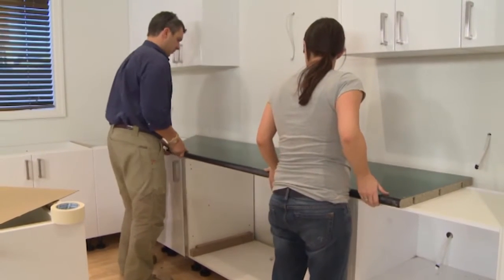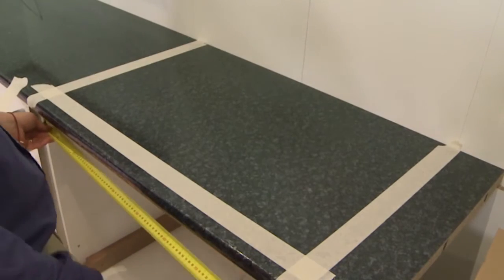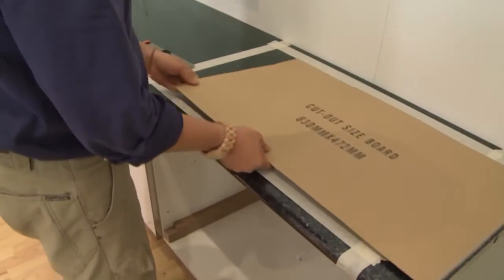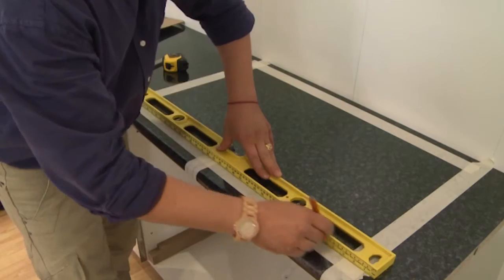To determine your cutout, place the benchtop back into its exact position and apply low adhesion masking tape to the area. Usually a template will be supplied by the manufacturer, which can be traced onto the masking tape on the benchtop.